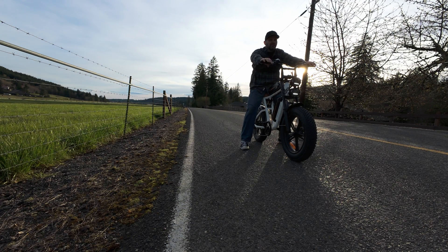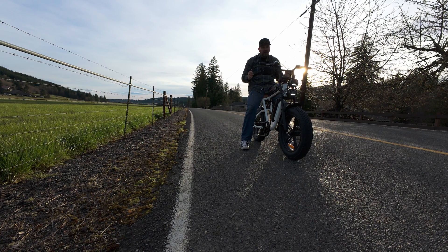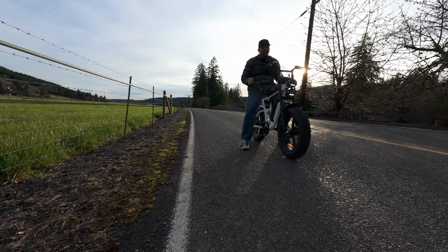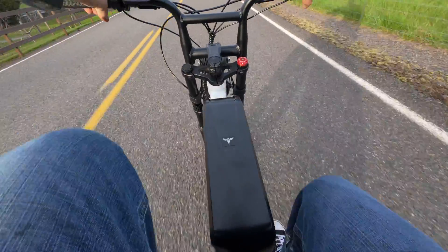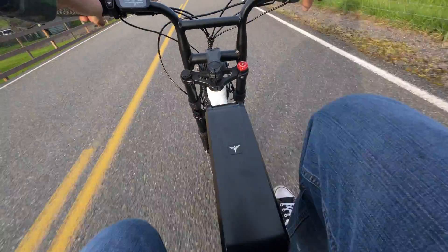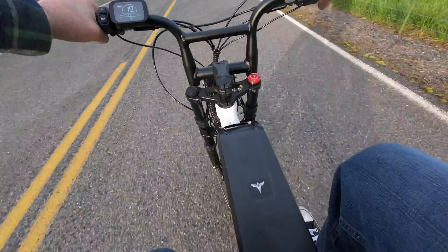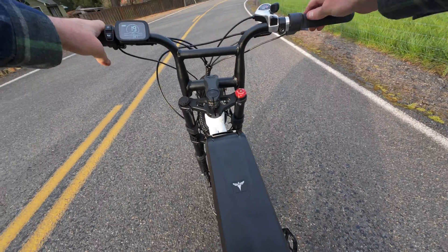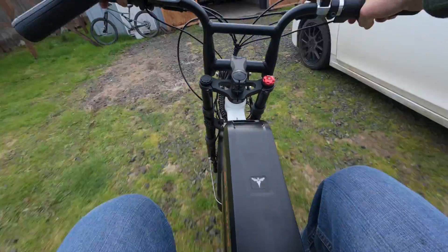Let's test these brakes out. Oh man, these things grab really good! I can't believe for 50 bucks you can get yourself a four-piston brake setup for a bike. I wish you could get parts this cheap for cars. These things stop great - it definitely transforms the ride of this bike. Overall I spent about 200 bucks on parts and it's money well spent.